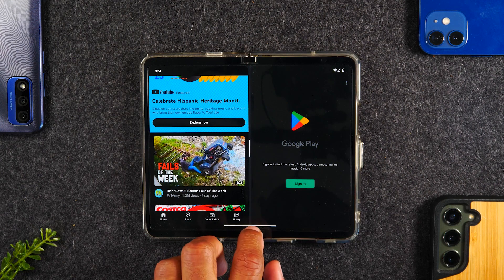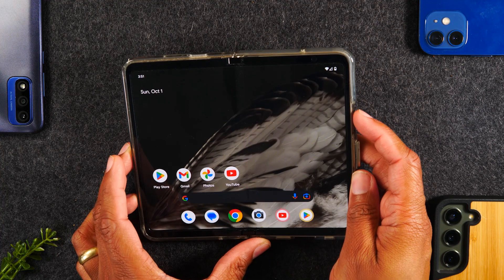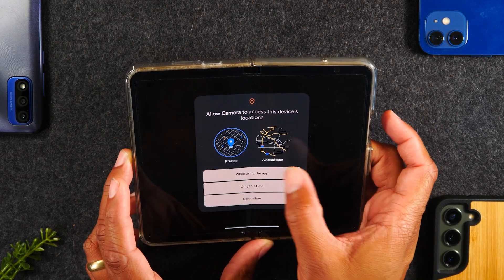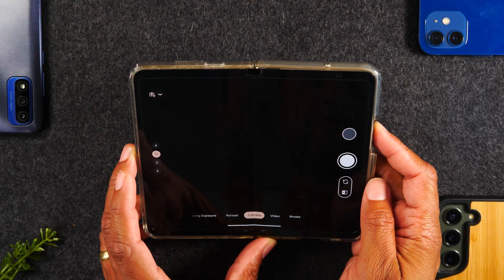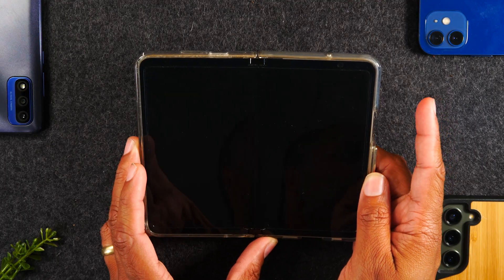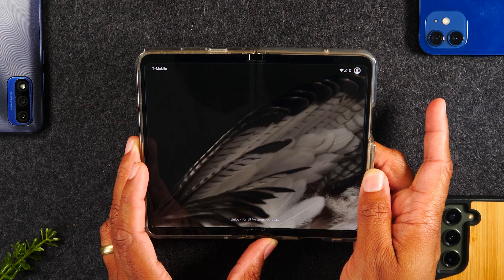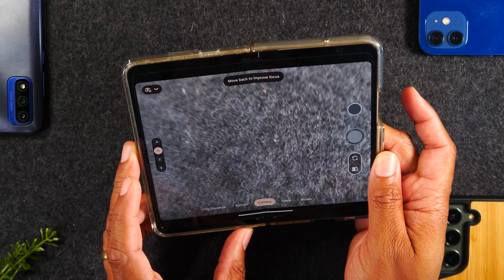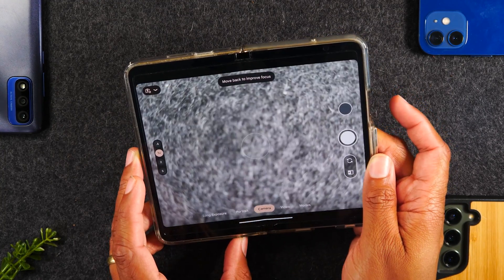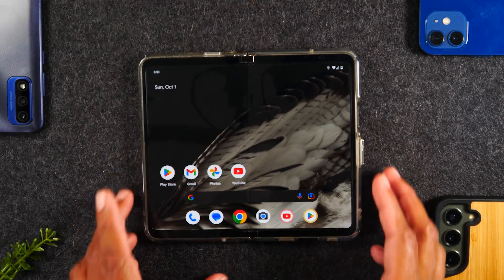Our next tip is called the quick launch camera. Simply double-tap the power button and it'll automatically take you right to your camera, allowing you to start capturing video or pictures. This works whether the phone is on or off. Turn the screen off, double-tap the power button, and it wakes up and goes right to the camera. One of my favorite features — I never miss important moments because all I have to do is double-tap that power button and my camera launches ready to roll.